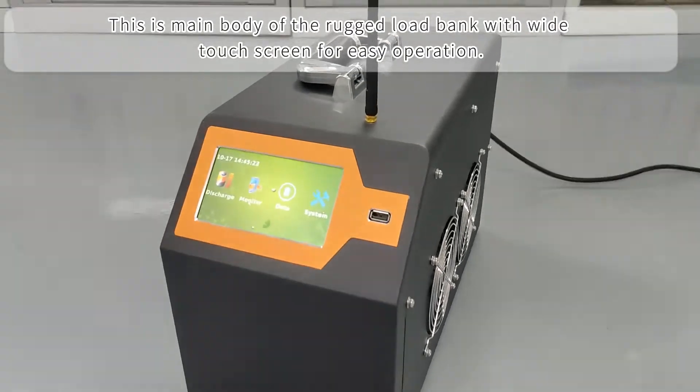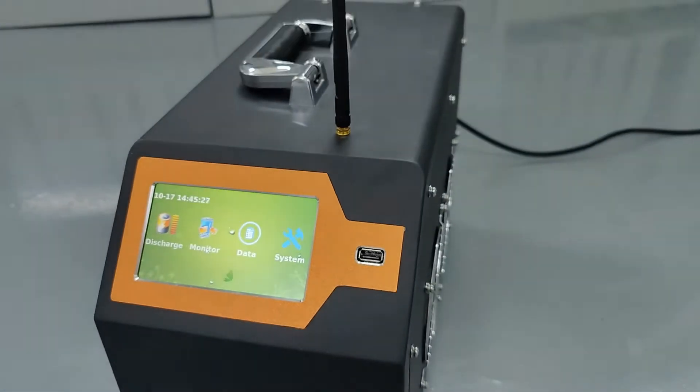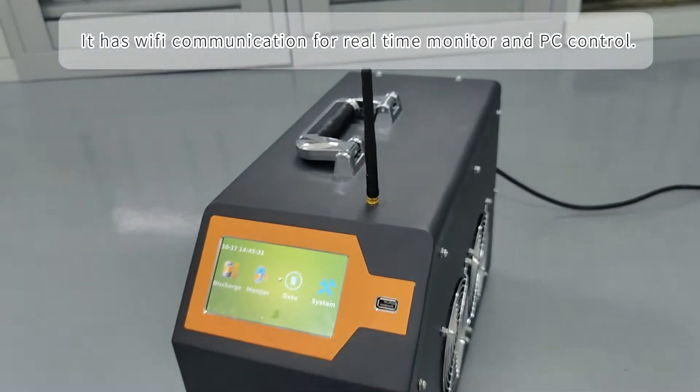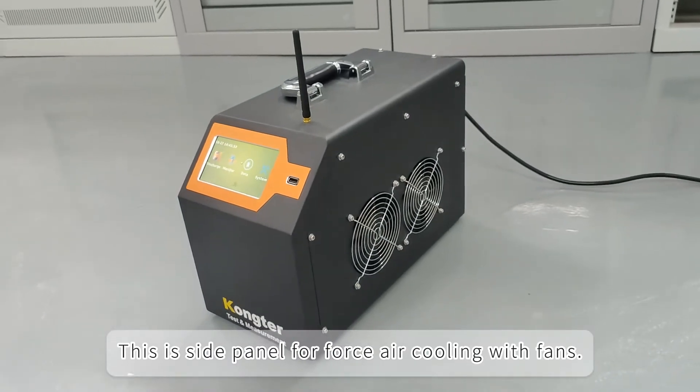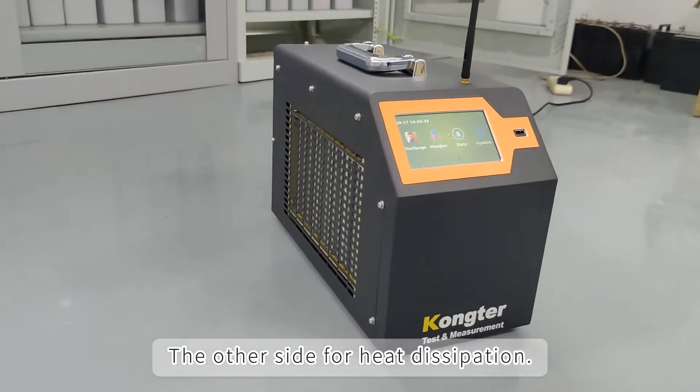This is the main body of the rugged load bank with a wide touchscreen for easy operation. It has Wi-Fi communication for real-time monitoring and PC control. This is the side panel for forced air cooling with fans, and the other side is for heat dissipation.